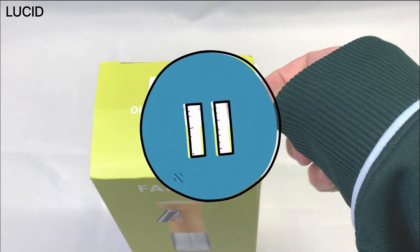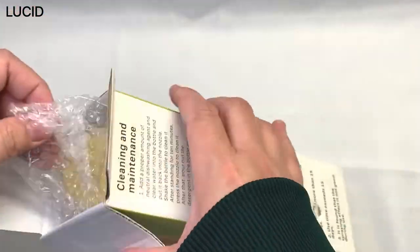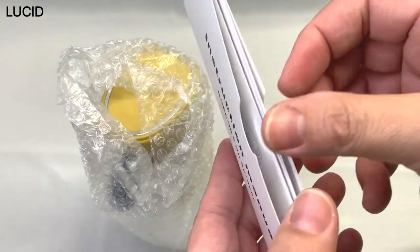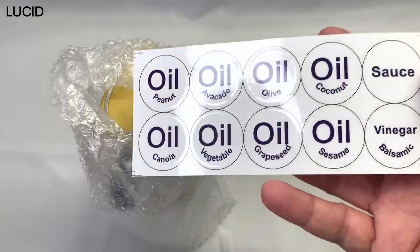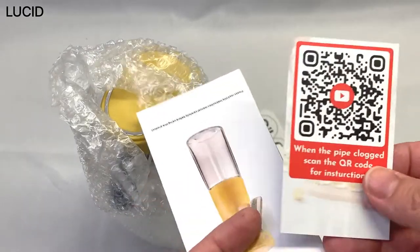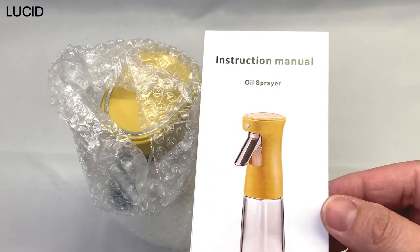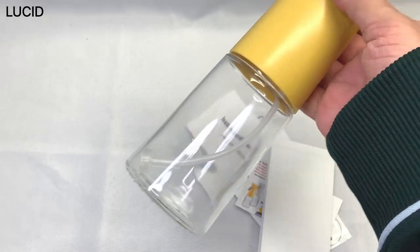We hope to show you some useful and helpful information and share our thoughts. So the box contains the spray bottle in bubble wrap, an instruction manual in an envelope, oil label stickers which are very nice, a QR code for YouTube instructions for trouble spraying oil mist, an instruction card, and a booklet.